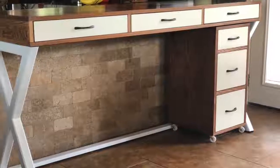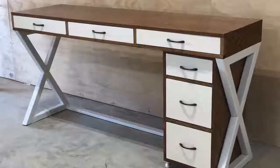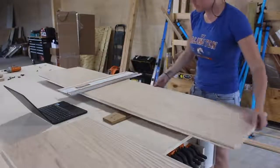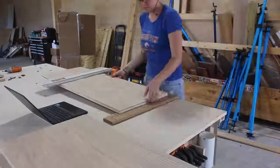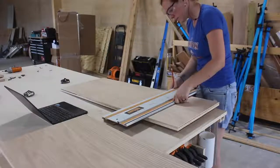In continuation of last week's video where I made a new computer desk, this video I'm going to be making a matching filing cabinet. If you missed the video on the desk there is a link in the description below. The computer desk is made with a solid oak top and the rest of the body was made from oak veneered plywood. To match, I'm using the remaining sheet of plywood for the cabinet. If you're interested in making a desk and filing cabinet, I'll link to the set of plans for both down in the description.